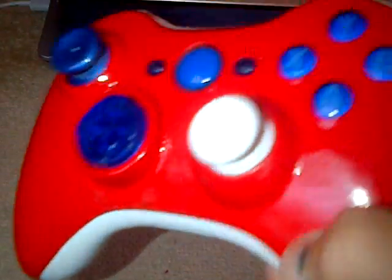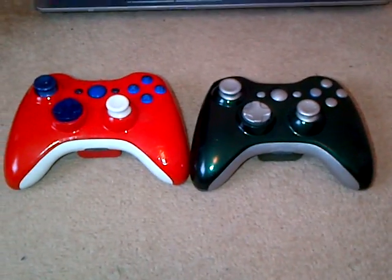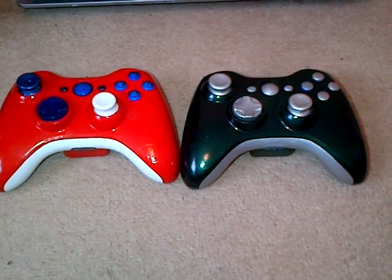So yeah, that's pretty much it guys — those are both of the controllers. Leave a like, comment, and a favourite if you like these controllers. I really do like them as well. Our next video will be up soon, so cheers guys!